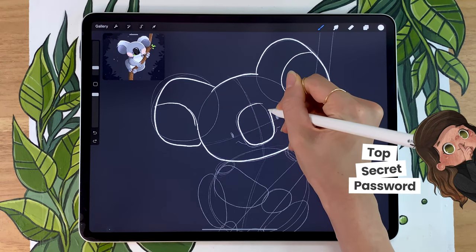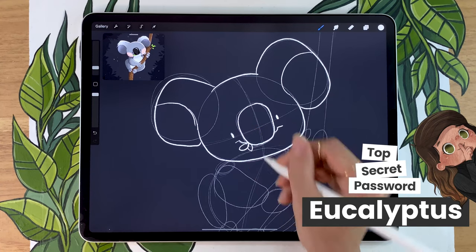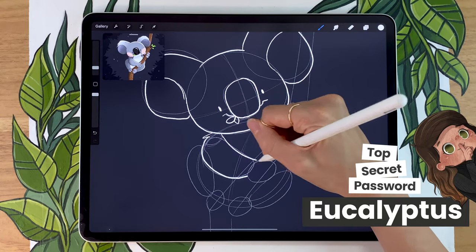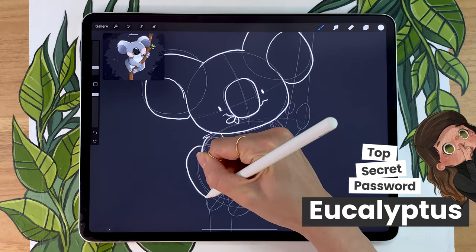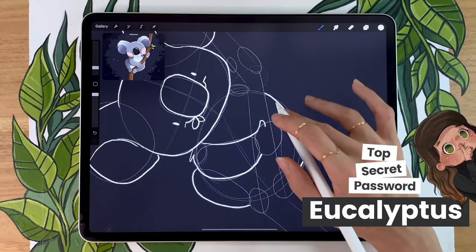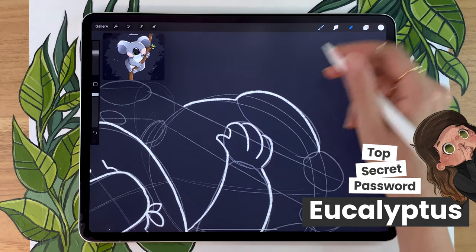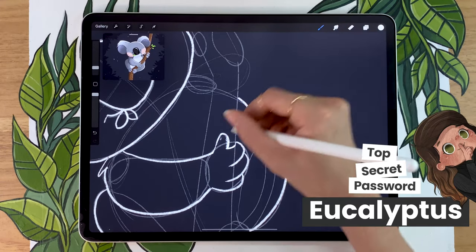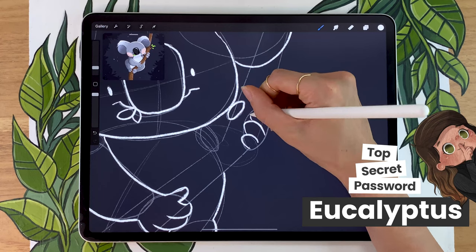It is time for the secret password — if you've watched this far, please comment 'eucalyptus.' If you're new to the channel, we've been doing this for a few months and it's really fun. It gives me insight into how to edit and pace my videos better, which helps me create better tutorials. But the really fun part is that it lets us see the creative community we're building here, because I know you but you don't know each other. Whenever you leave a comment, I get to see your face or name, and it's really great to see who's drawing along with me. It's also nice for you to see who else is doing the same tutorials.